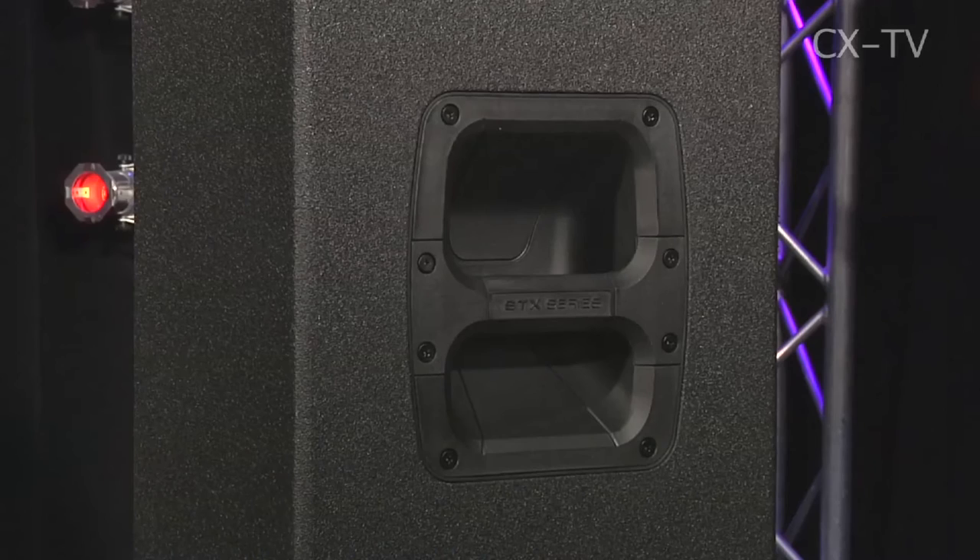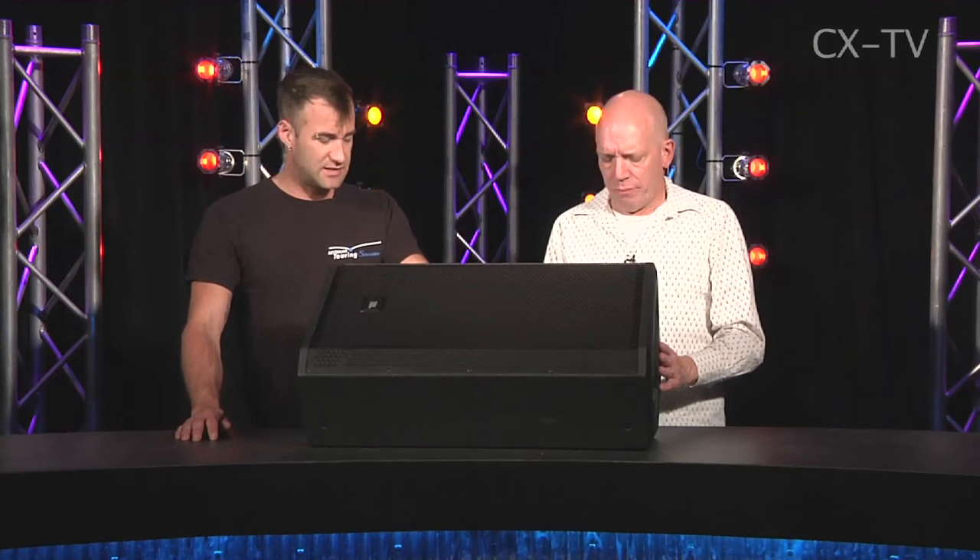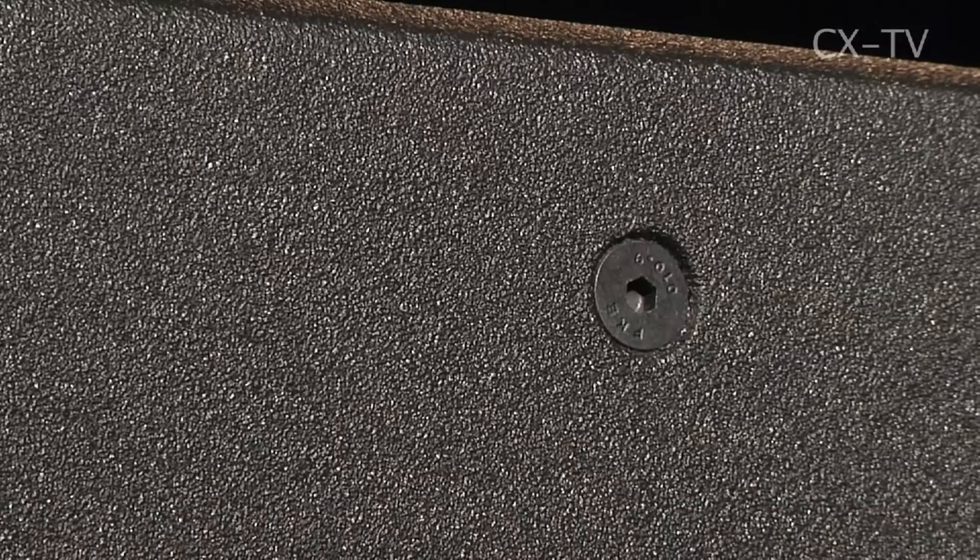Plastic handle. The handle on this is a bit of a sore point because it's the only one and it's in the wrong place — it's in the right place if there's a friend around the other side, but there isn't. So picking it up is a little bit awkward. It's got flying points though, and it's designed to do a number of different things.